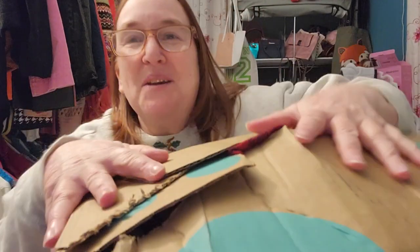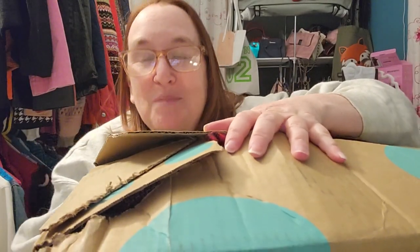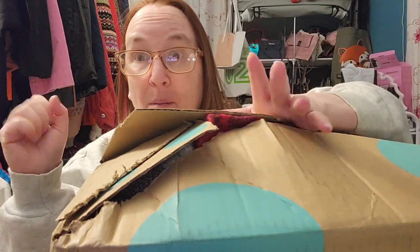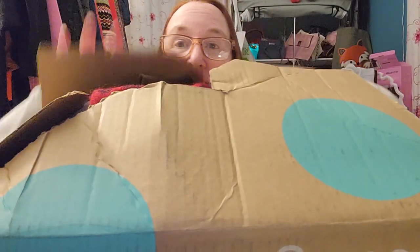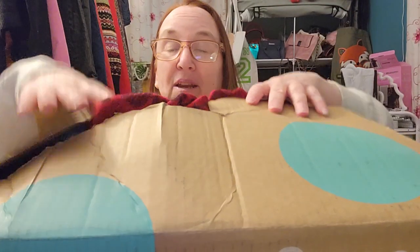Hey everybody! Welcome back to my channel, or if you're here for the first time, welcome. My channel is Never Too Late. My name is Kim. Today I'm here with a ThredUp rescue box — but as you can see, this is the bottom, and this is how it came. It was sitting right-ways up, but when I picked it up, it all came apart and everything came tumbling out. So I didn't open it on purpose — it just kind of opened itself.